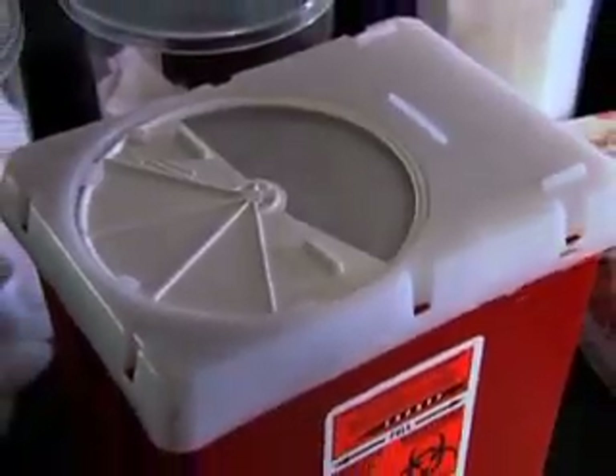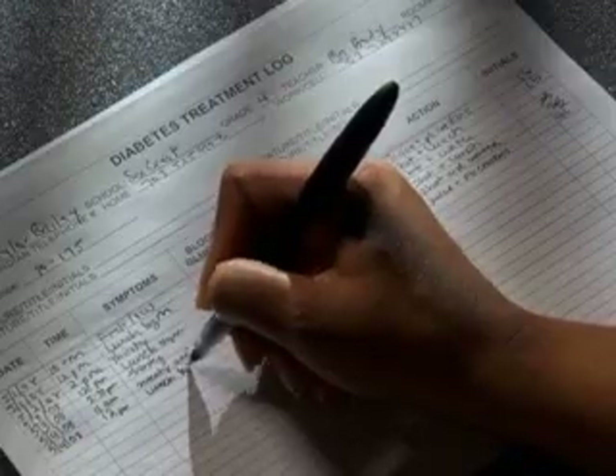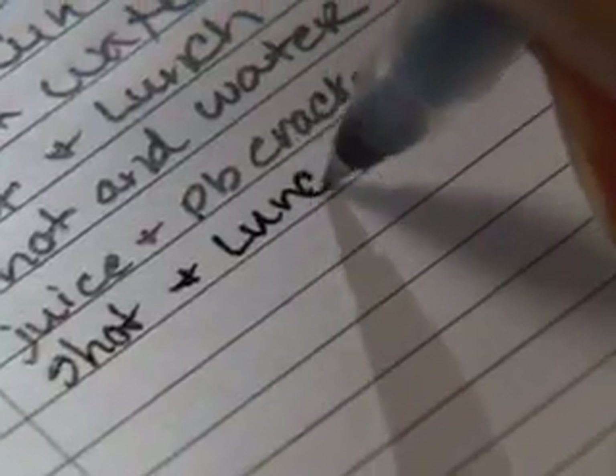The syringe is disposable. You use it once and properly dispose of it in a sharps container or in accordance with a plan that has been worked out with the family. Enter the time, dosage, where on the body the injection was given, and the glucose value from the student's meter in the student's log. You're done.